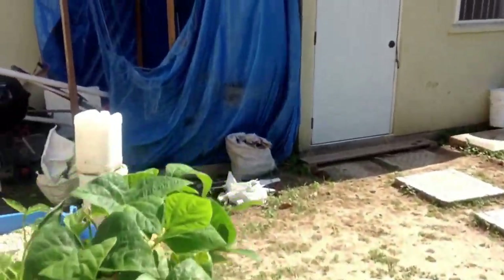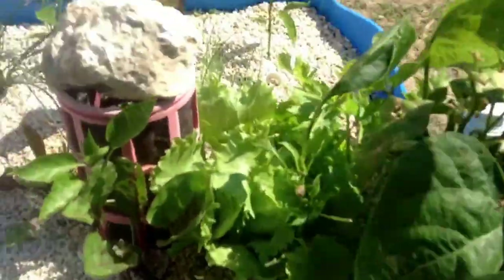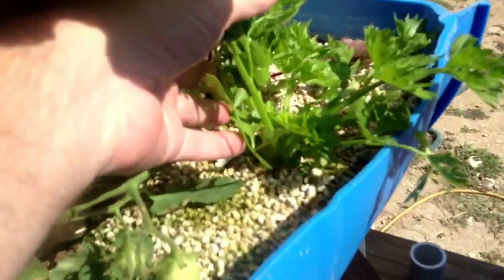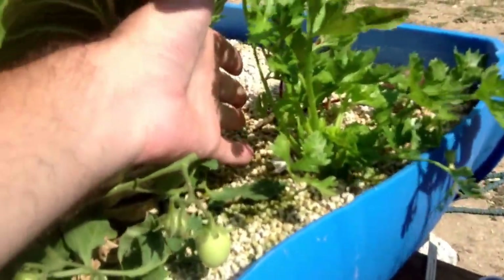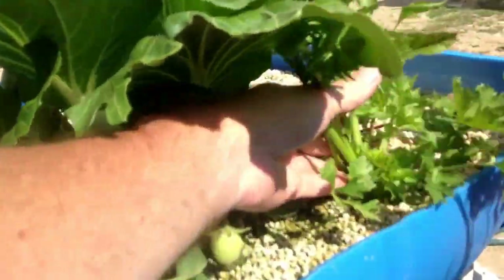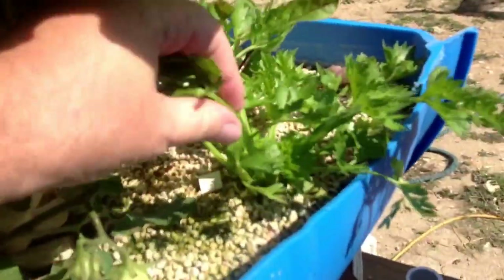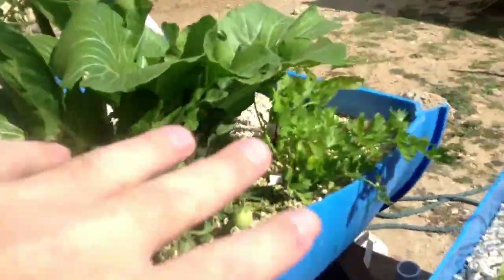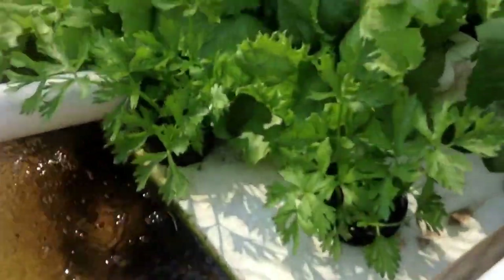But this celery here — this celery here — it's been in the media bed about twelve weeks. I put the seeds in. These were seeds I started at the very, very beginning, when I planted everything else. I planted these seeds. So comparatively, it's a stark difference.